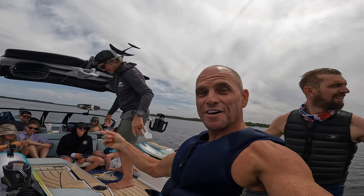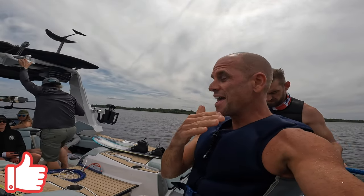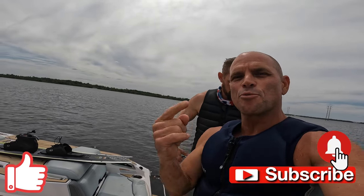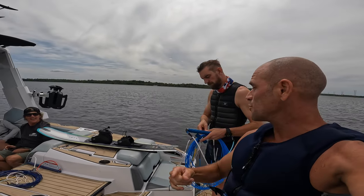Thank you guys for joining the fun and for watching. If you have any questions or comments, put those below. Always appreciate it when you like and share. If you don't subscribe, maybe consider doing that — hit the notification bell — and no matter what you're doing, always enjoy your ride.